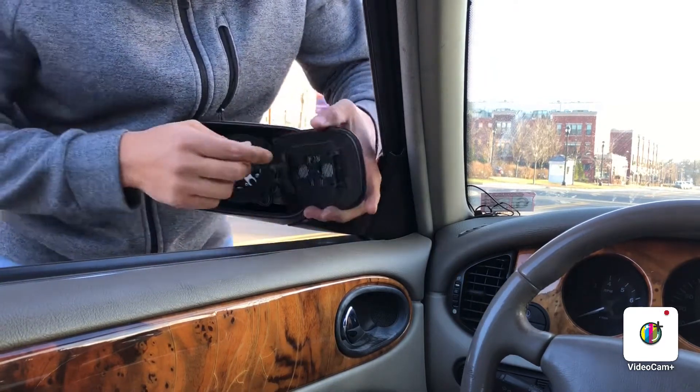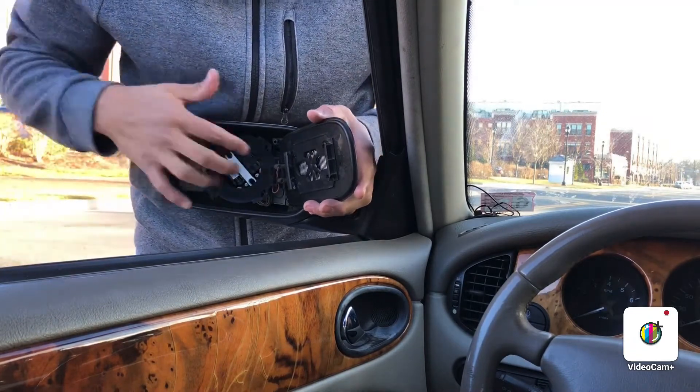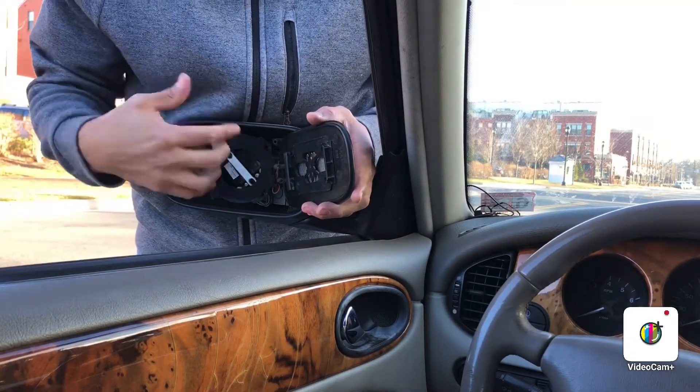And then after that, you're gonna see some cables in the back, which is to motorize all this part — up and down, the motor — that's how it works.